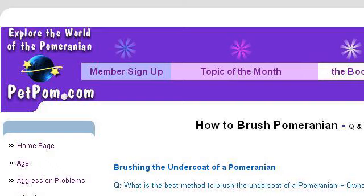Last but not least, try our third-ranked site www.petpalm.com. The webpage is 'How to Brush Pomeranian' on PetPalm. Here's the link.